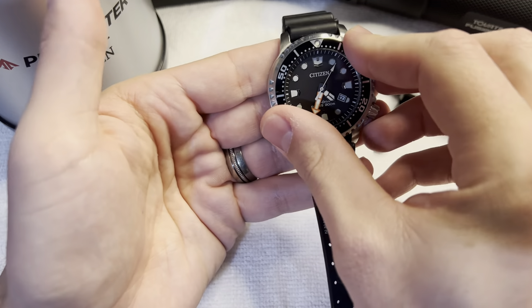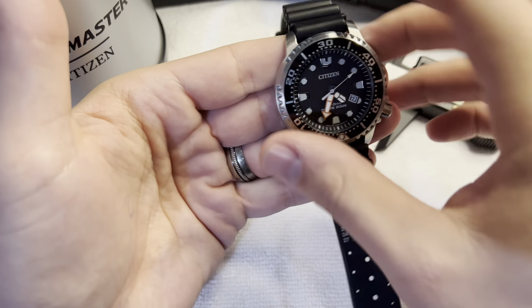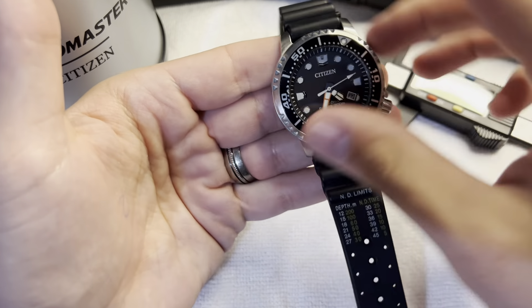All right, hello everybody. Today we're going to be talking about the Citizen EcoDrive ProMaster Diver. This is in stainless steel with the rubber strap.